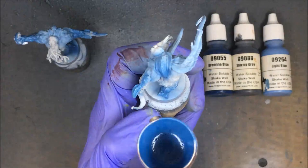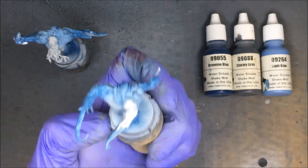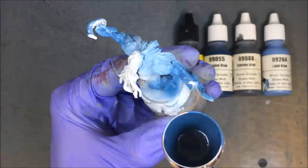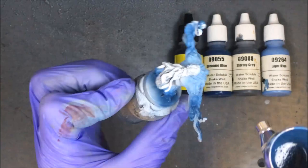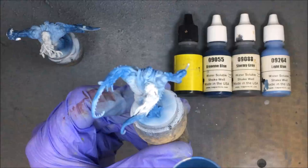I started with a Zenithal prime because I knew I'd be using my airbrush to lay down at least the initial skin tone. Because of how thin the airbrush puts paint down, it lets those tones come through, which helps save on the highlighting and shading steps — straight away the top of the mini looks brighter than the bottom. Then I started laying the blue down.